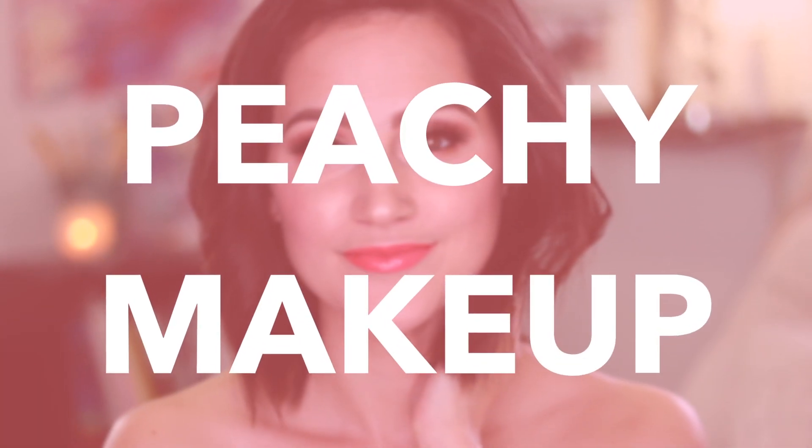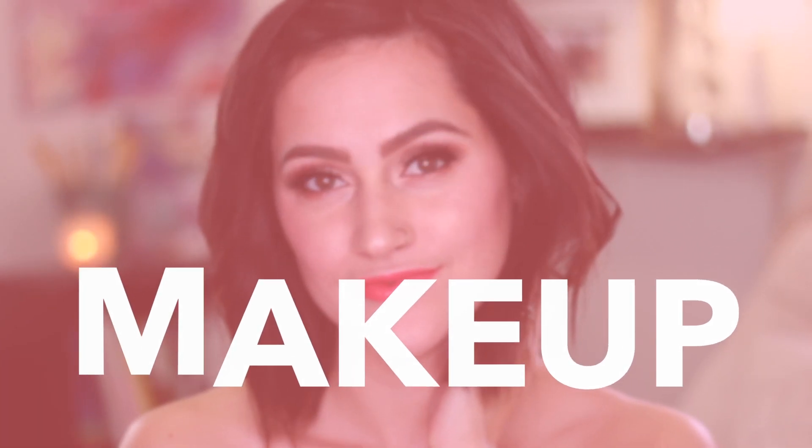Hey everyone! I've been getting a lot of requests to do more makeup videos, so this is my first one for the new year. I was actually really inspired by a makeup look from Paris Jackson, and this is just a really pretty peachy, glowy kind of makeup look, so let's go ahead and get started.